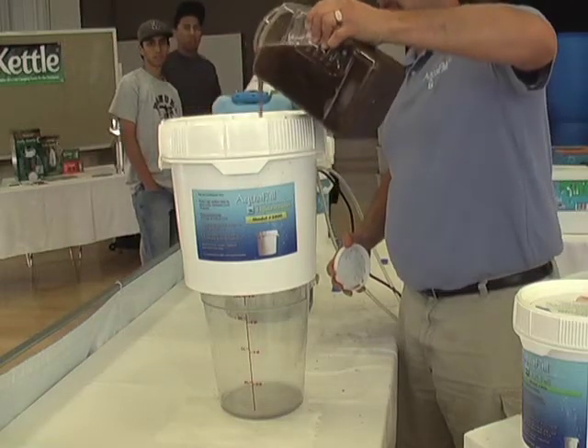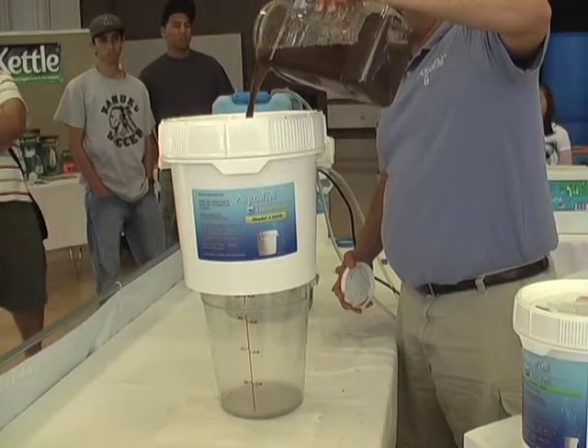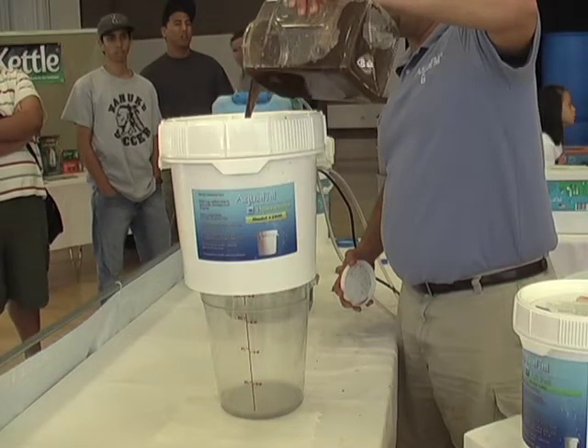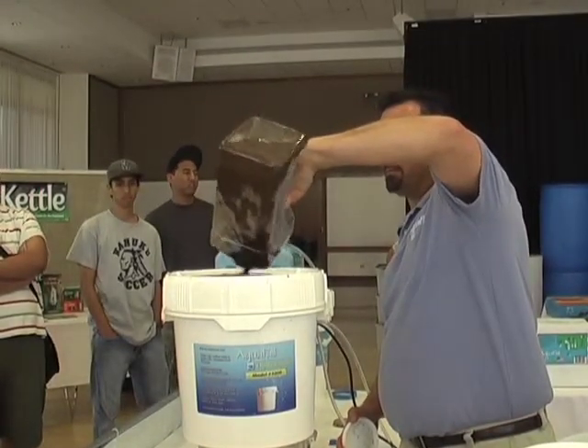This will give you an idea how fast this type of water is going to be. Pretty good. Any other filter that ran this water through it? Because it's so much — it's that house.